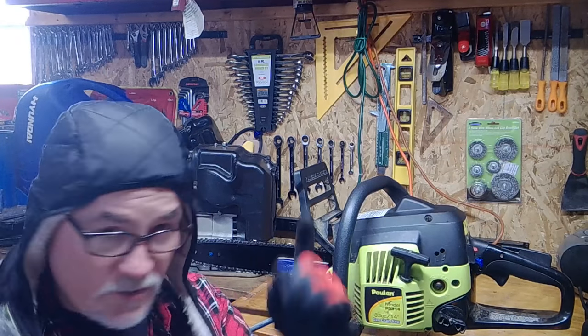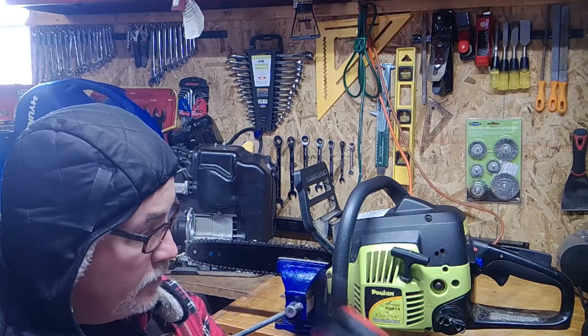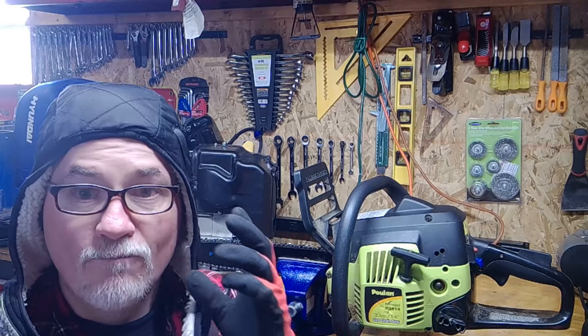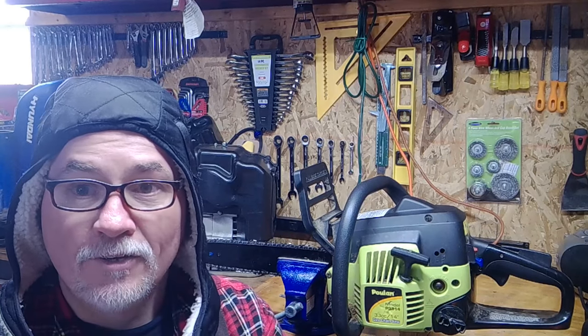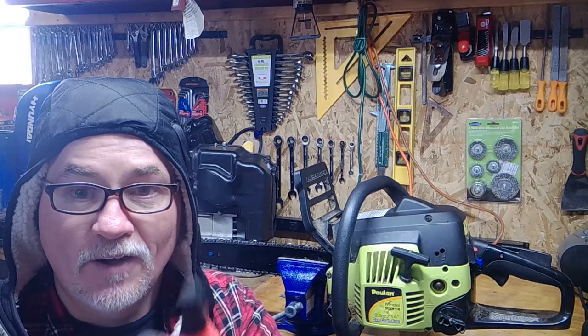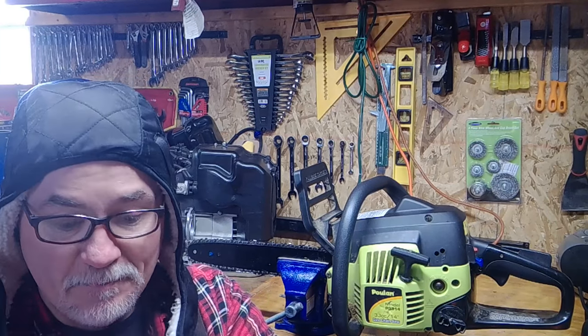I'll send your link to the tools and a link to the WorkTunes headphones so people don't freak out and say you don't have hearing protection. I appreciate your participation thus far. See ya, peace out.